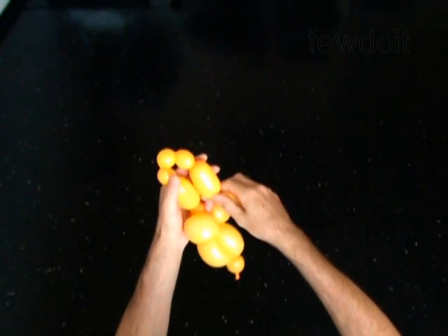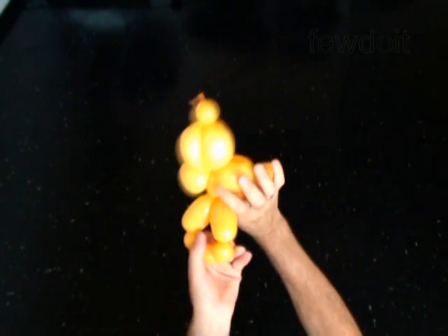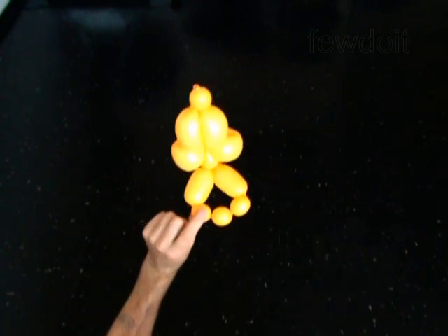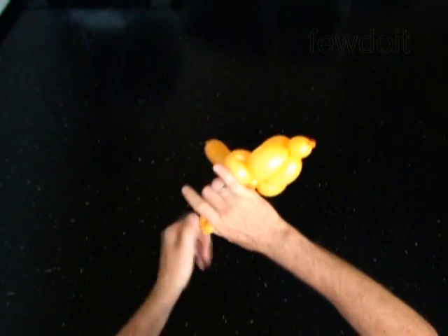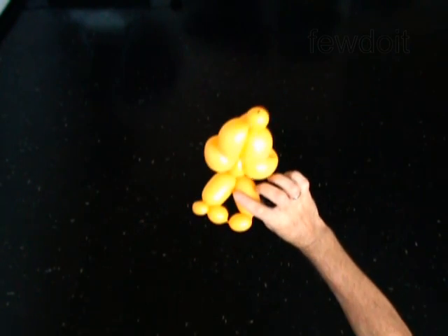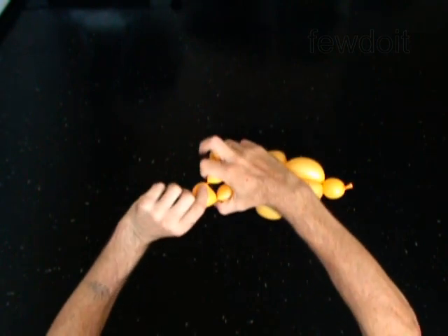Twist the twelfth 3-inch bubble. Lock both ends of the chain of the last five bubbles in one lock twist. Lock both ends of the ninth bubble in one lock twist. Lock both ends of the eleventh bubble in one lock twist.